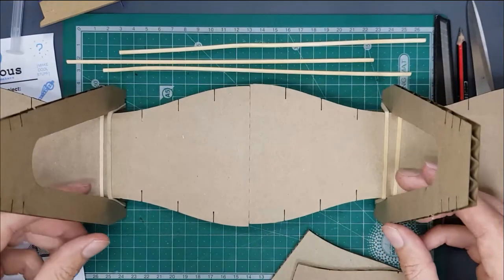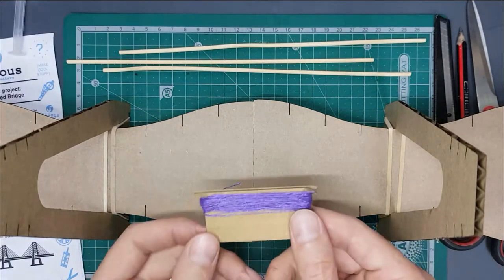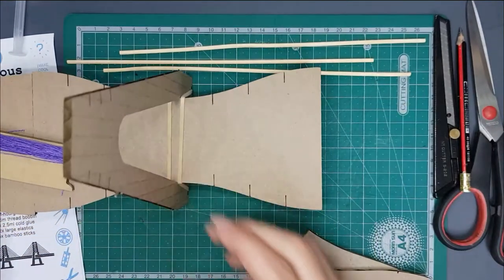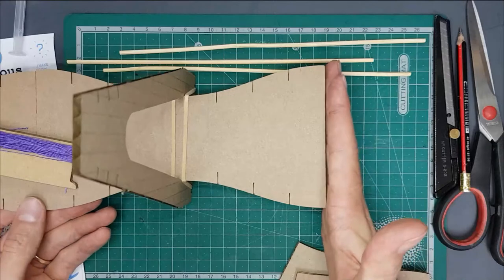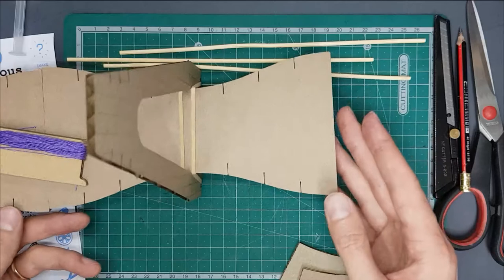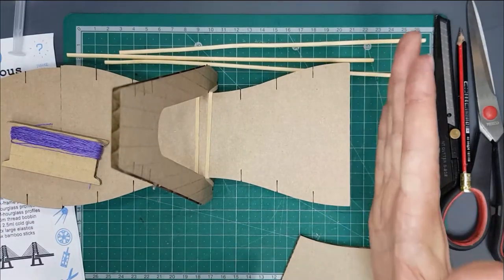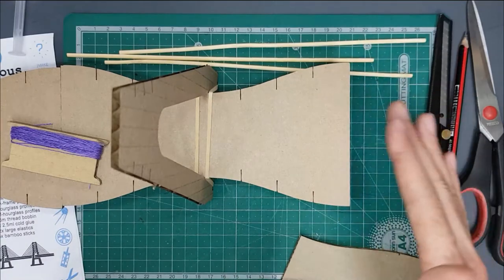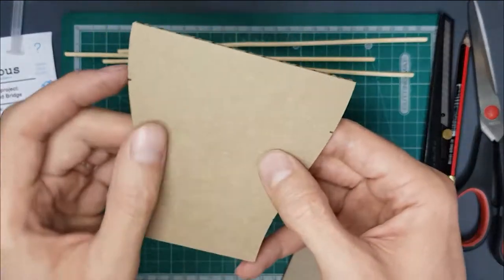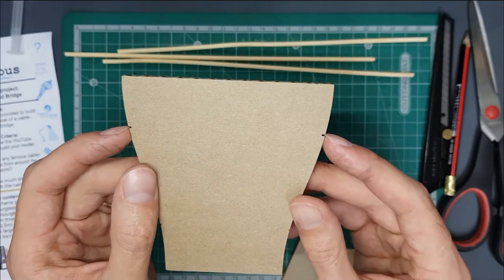That's the main part of our bridge deck and towers done. We need to add the cable stays, but before we do that I want to show you what you're going to do for the ends of your bridge. Normally a bridge crosses a river or goes over a road, so we need an abutment or ramp to get up onto the bridge — that's what these pieces are for. There are two little notches on the sides showing you where you need to create a fold mark.